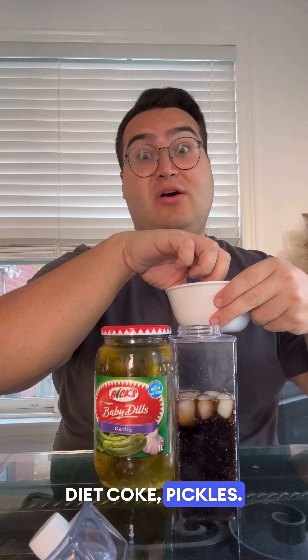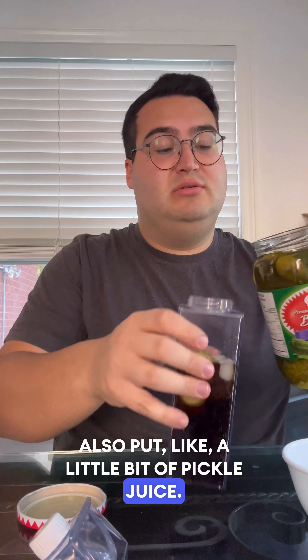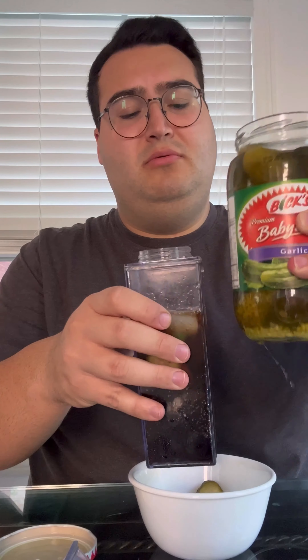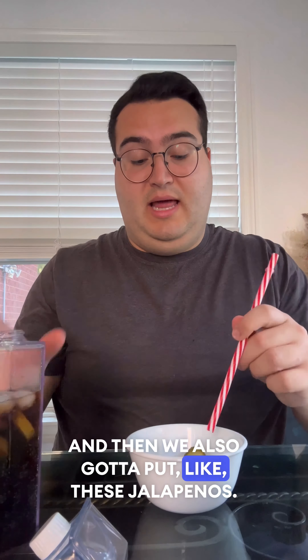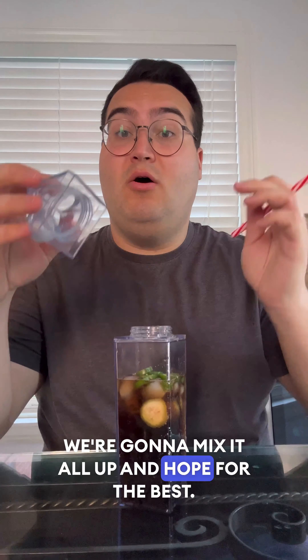Diet Coke, pickles — I sliced it up. And then you're supposed to also put like a little bit of pickle juice. I just know this is going to be a mess. And then we also got to put like these jalapeños. So I got a fresh jalapeño from the garden. I don't know if that's going to make a difference, but I feel like if you put anything in Coke, it's hard to overpower a Coke flavor. I'm going to put a lot of jalapeños in this. Now we're going to mix it all up and hope for the best.